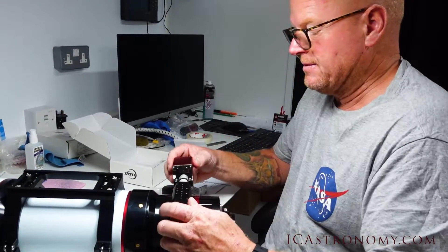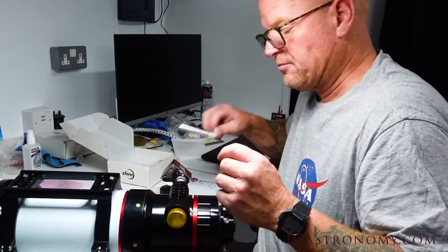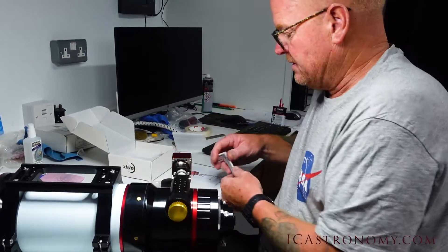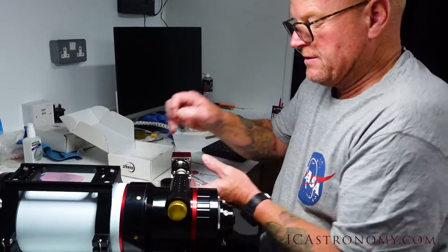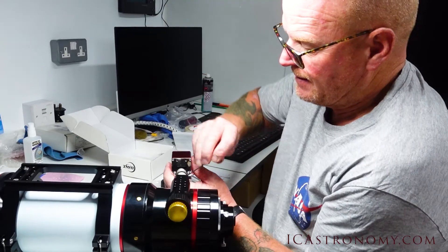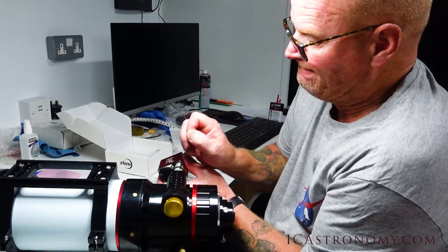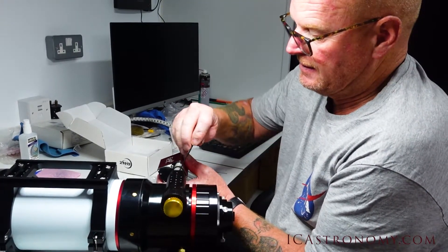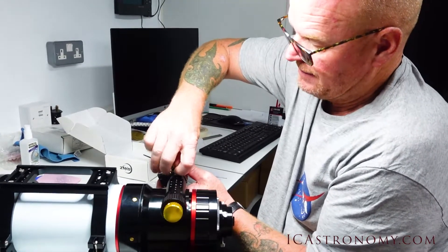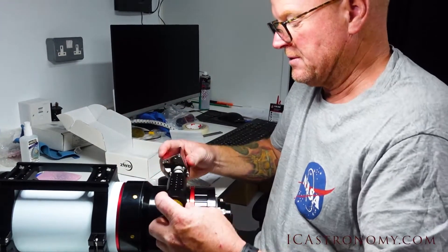The grub screw is done up. We've left some space between both ends of the adjuster because the bracket is slotted, so it can go anywhere backwards and forwards — it's nice to leave a good bit of room. These Allen keys you want to really make sure are done up tight, and having two is a really good thing. We'll just double check, because if anything's going to come loose, it will be one of these.